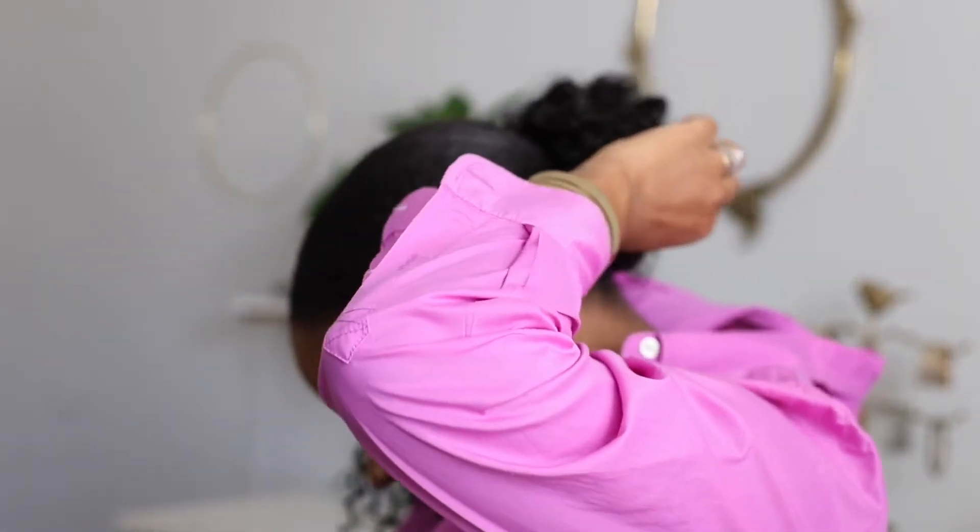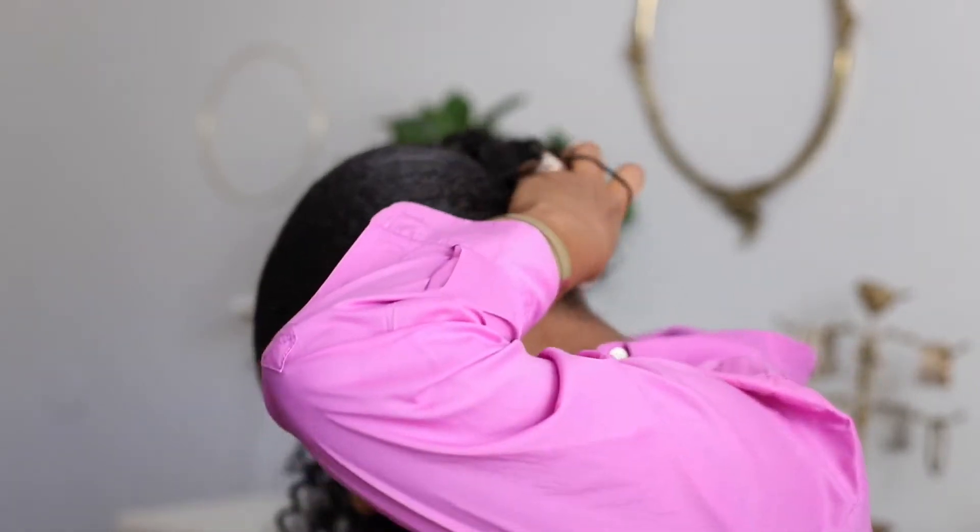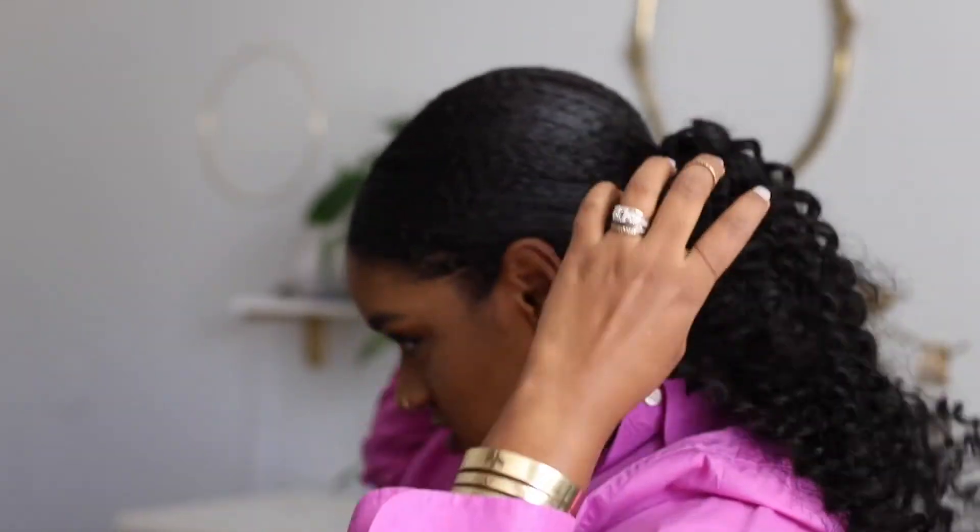I'll put that on the bottom of my ponytail like this, and then wrap it around again. Hey girl. Hey girl. I see you. She cute.